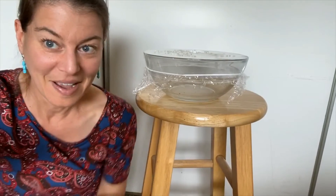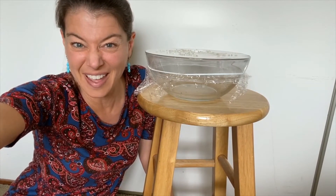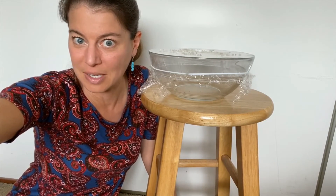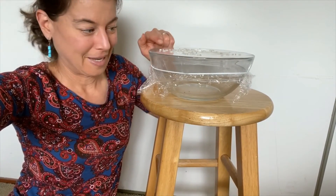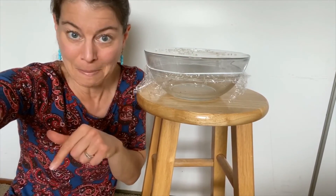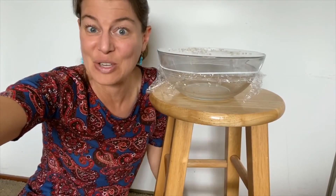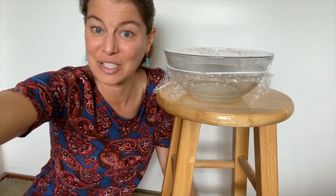Why did that happen? We've been talking about how sound waves are invisible, but even though they're invisible, they are still there and they're vibrating. So they're traveling through different things like air and water, which we did earlier this week. In this case, they're traveling from me through the air, into the bowl, through the plastic, and then into the grains of rice, which are then hopping. That's the way you can see sound — through those vibrations and how things change.